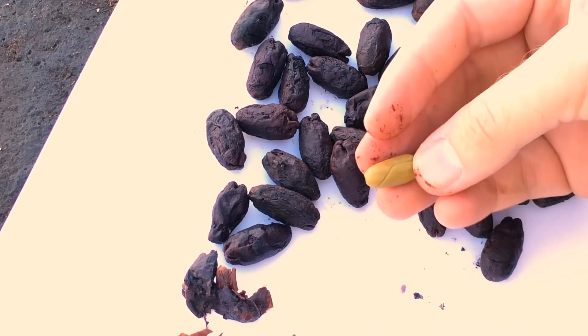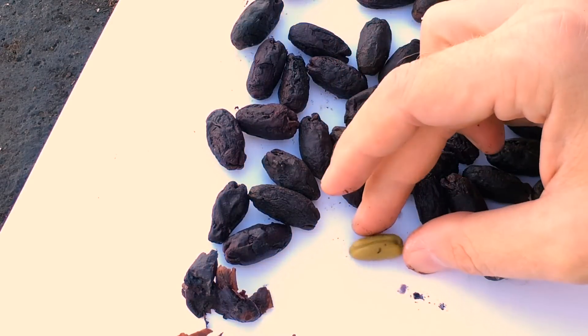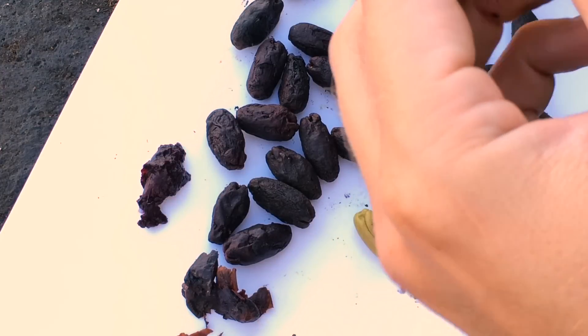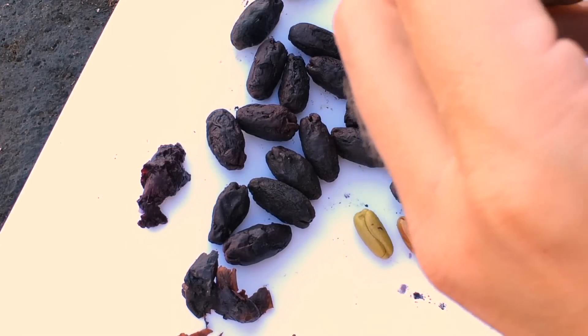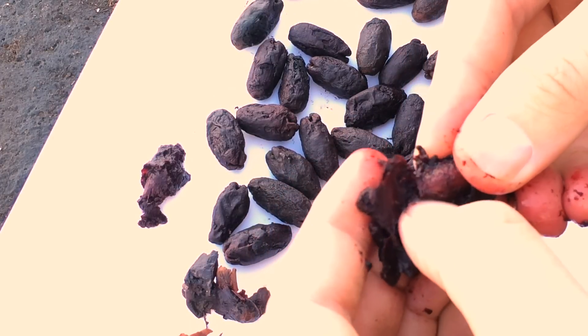The seeds are not used as spice, but this seed will grow into a clove tree. This fruit has a wonderful scent — it's very strongly scented like clove. And it stains, as you can see; my hands are getting stained. Kind of messy.